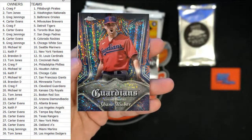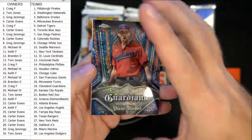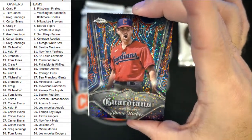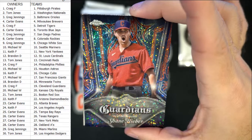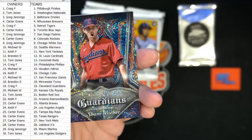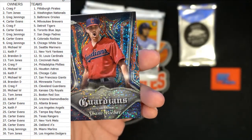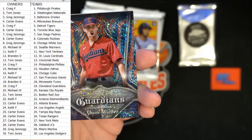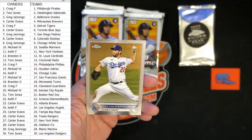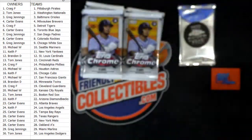Oh wow, look at that — Guardians, Shane Bieber! Check that out, man, it's pretty nasty. What a cool card that is! Who's got the Guardians? I love the sparkles. Let me see who's got the Guardians on there — Cleveland, Cleveland, Cleveland... Craig F! That one's coming out to you, man. Craig F, coming your way. And a Clayton Kershaw — nice one, Craig.